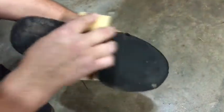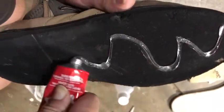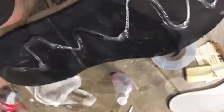First, wrap your sandpaper around your piece of wood and sand down the bottom of your shoe. Then, dip your rag in some acetone and rub the bottom of your shoe. Apply the shoe goo to the bottom of your shoe and spread it out.